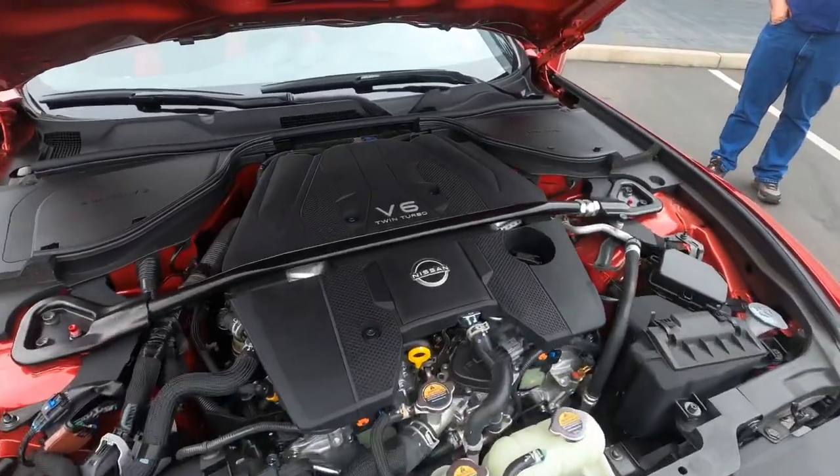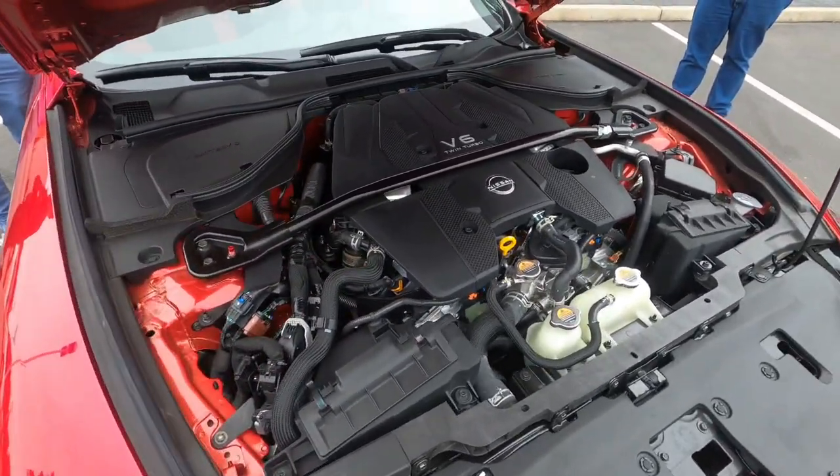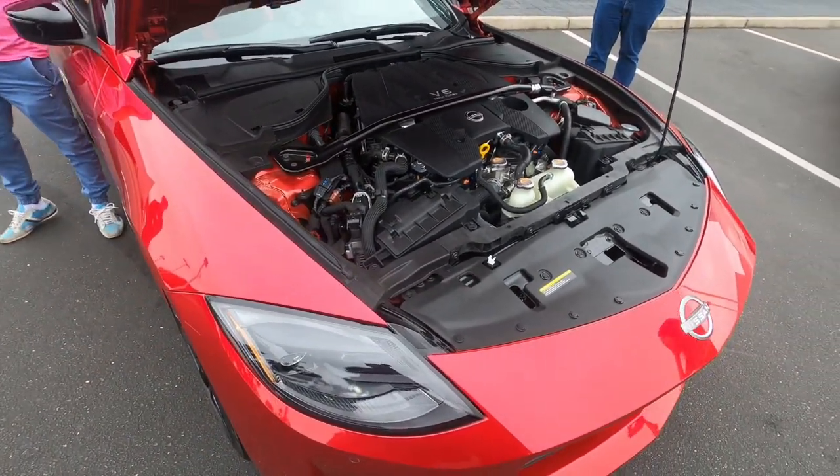Is it a V6 twin turbo? Is it 400 or 500 horsepower? It's a V6 — it just needs a little flash tune. Easy 500.